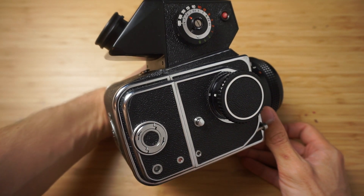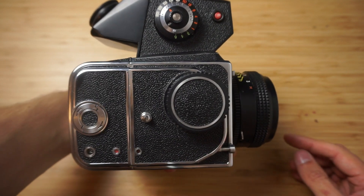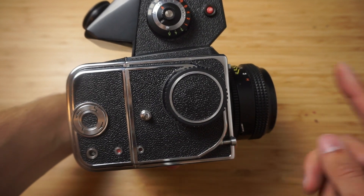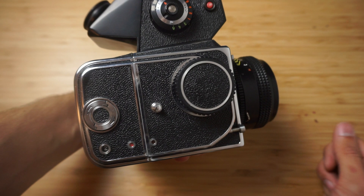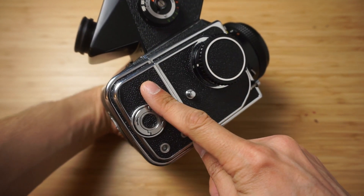Hey Internet, it's Dmitry, senior software photographer, and today I'm going to show you how you can do a double exposure or multiple exposure with your Kyiv 88 camera, or actually with any camera that has a removable film back.